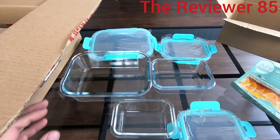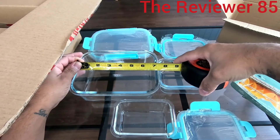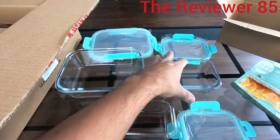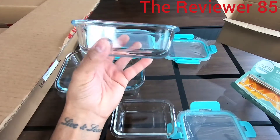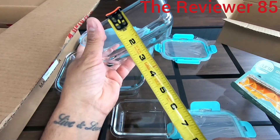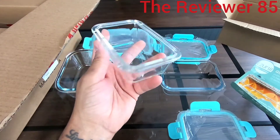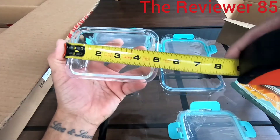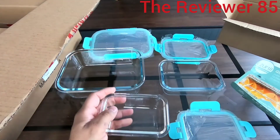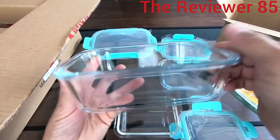For the 32-ounce it is seven inches by three inches. The 12-ounce is five and a half by two inches. The smaller one, the six-ounce, is four and a half by one and a half inches. It's a very good portion size.